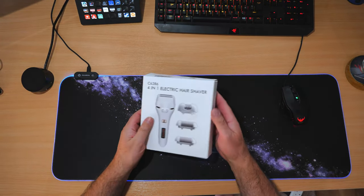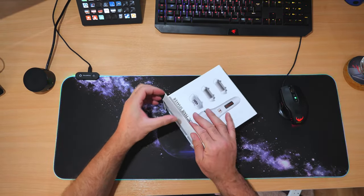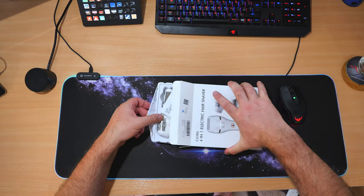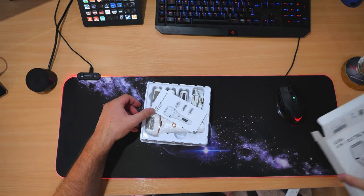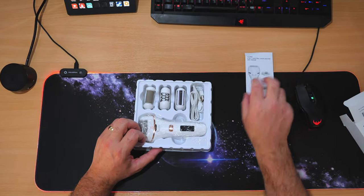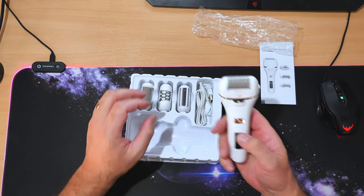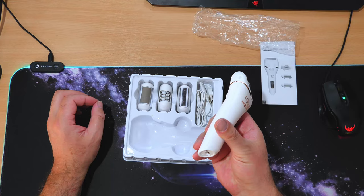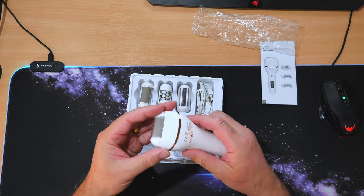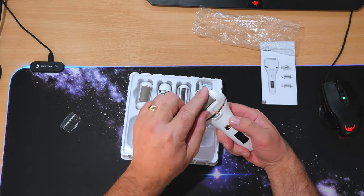Nothing much to see around the box; everything seems to be on the front. It wasn't sealed by the way — it came in an Amazon box like this. So obviously there's the user manual, I'll read that later. This is the main body. It says on Amazon that it is waterproof, but obviously you don't want to get water in there, so it's probably just splash proof.